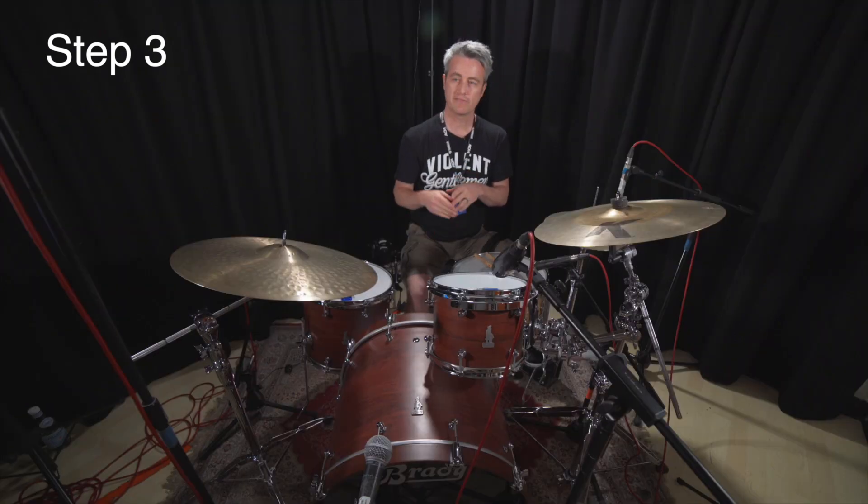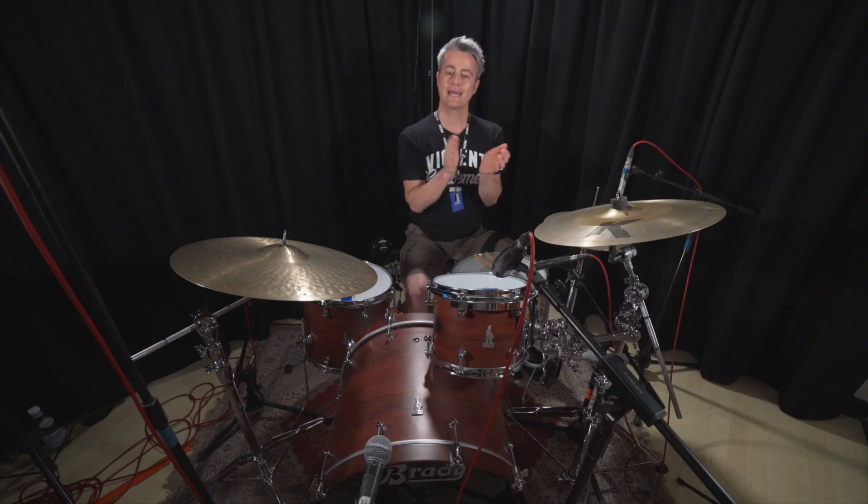Step three: continuing bass drum four-on-the-floor, steady hi-hat eighth notes, and now the more difficult part — adding the snare drum on the ah of one and the ah of three. So it's one e and ah two and, three e and ah four and, one e and ah two and, three e and ah four.